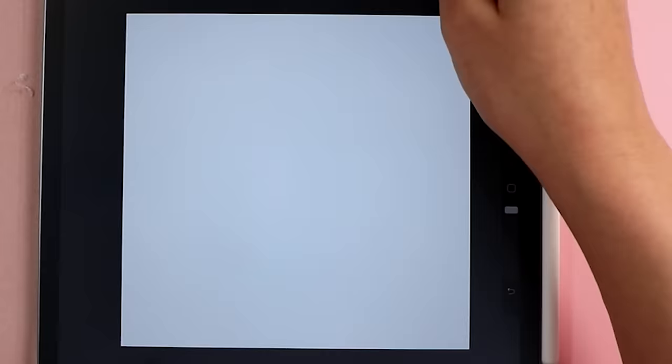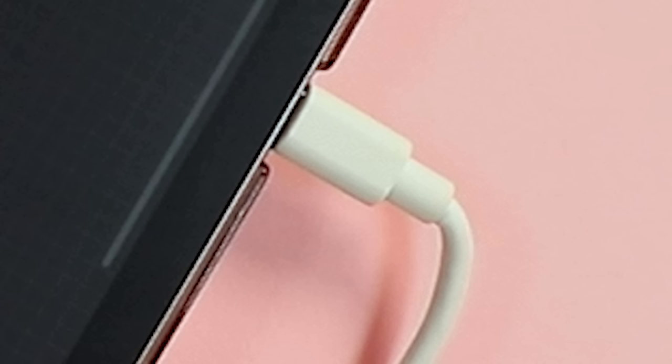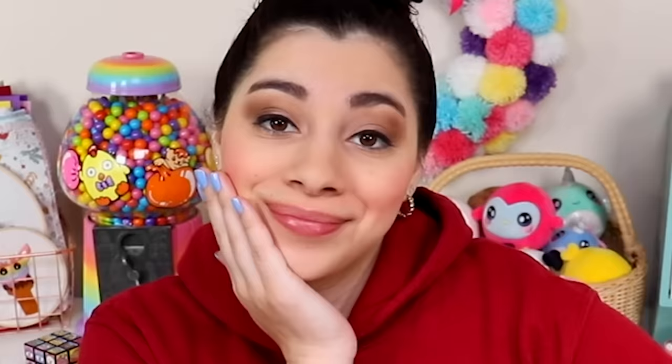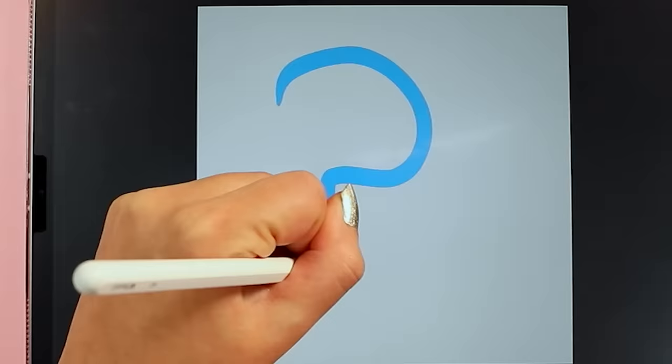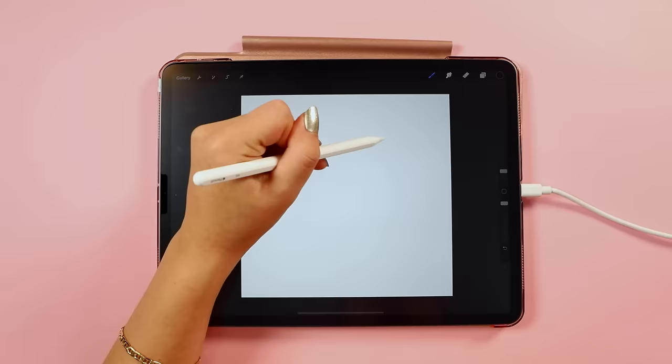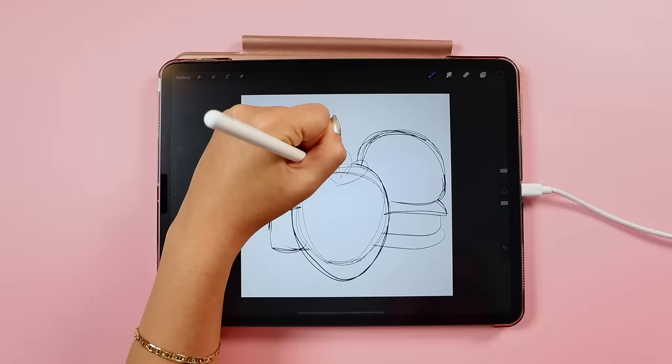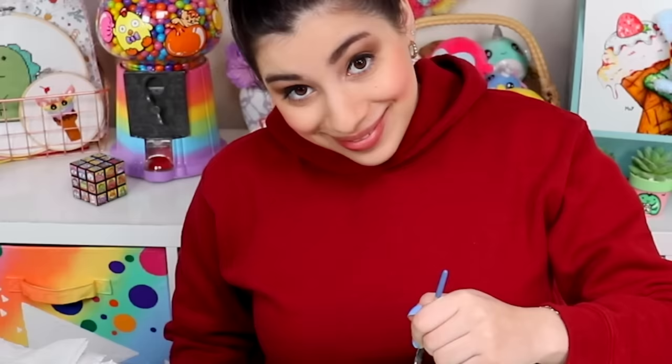Let's jump into the process, starting with the making of the artwork. We have an empty Procreate document already set up. I hate cords — when is the world gonna be done with cords? Okay, so what should I design? I actually know exactly what I'm going to do for this first design. I'm going to start with a few of my favorite things: strawberry, ice cream, and burger.